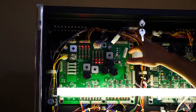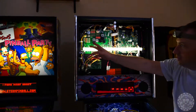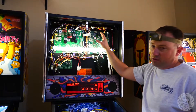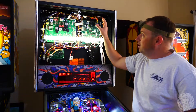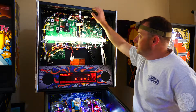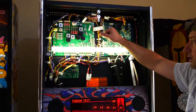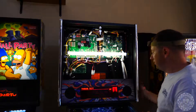Depending on what machine you're looking at — we've got a White Star here, this is the Simpsons Pinball Party — the ballast is located in a different part of the head unit or back box, but regardless it's still in the back box. You'll be able to find it somewhere locally in the back box; you're not going to have to hunt around for it. The ballast will be isolated — you can either keep it in the machine or take it out, it's up to you. Then we'll go ahead and take this light bulb out after I power down the game.